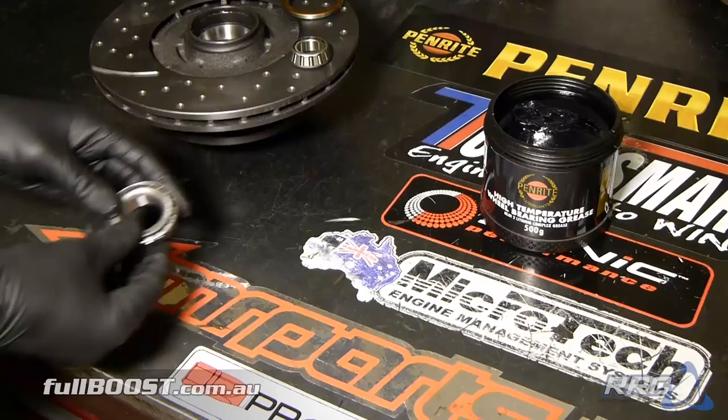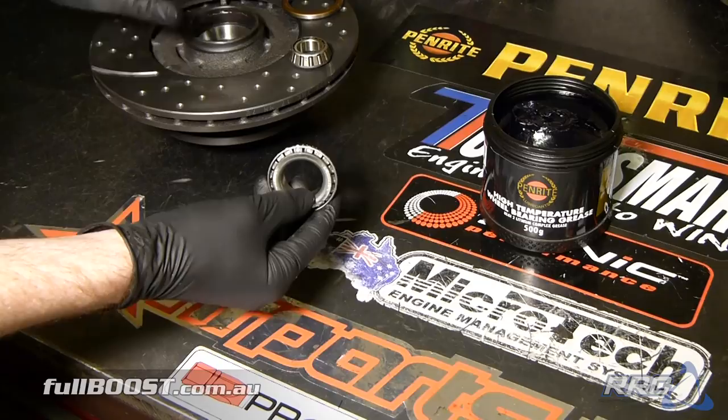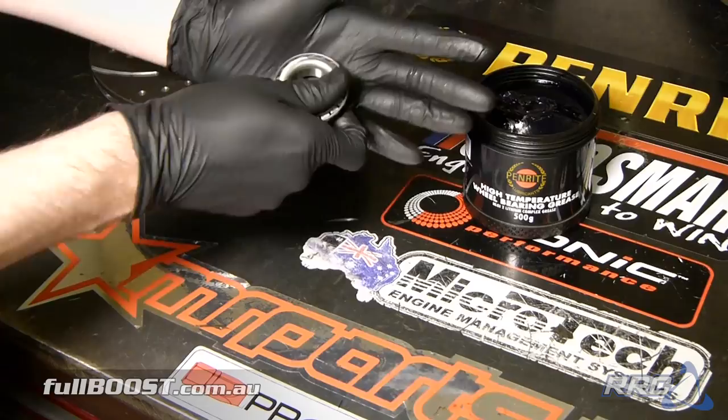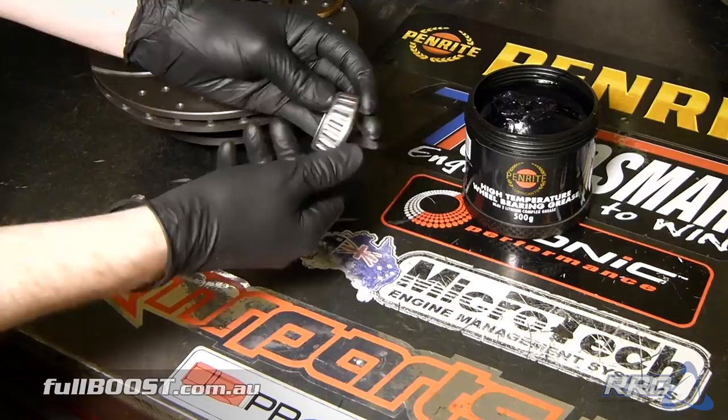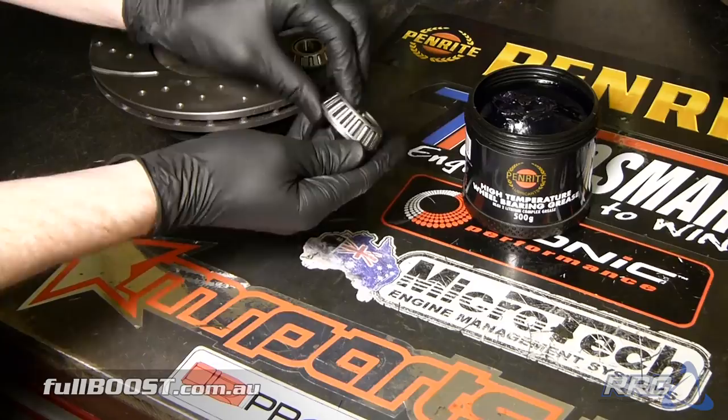Next we want to thoroughly grease the new wheel bearings before installing them. We could use a bearing packer but we're going to do it the old fashioned manual way here — which involves getting a high quality wheel bearing grease, a dollop of it in the palm of your hand, and then just working it through. Go around the bearing, pushing it through the gap, and look for it to come all the way out the top of the bearing. Just work around the circle all the way until you see it fully immersed in the bottom and top. Then it's ready to install.